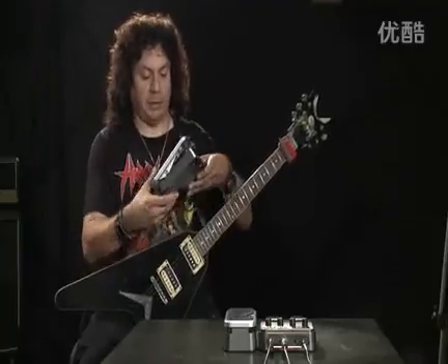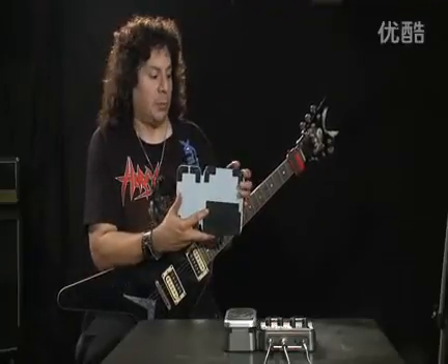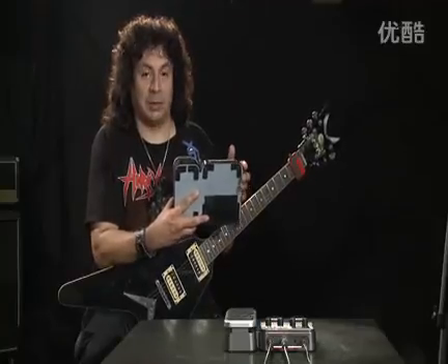And back here, we have the battery compartment, which runs on six AA batteries, so that makes it really convenient if you don't want to plug in an AC adapter. You could just use the batteries because they run for approximately 10 hours, so you don't have to worry about somebody kicking out the AC plug.